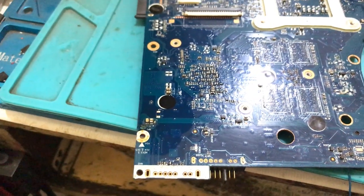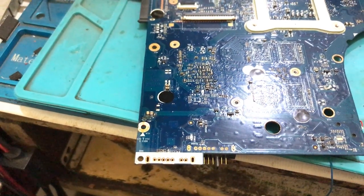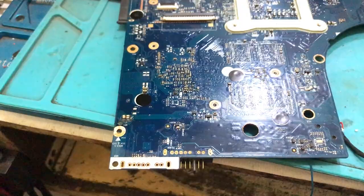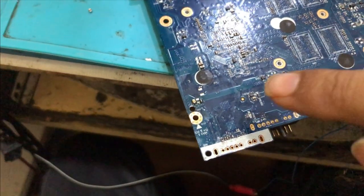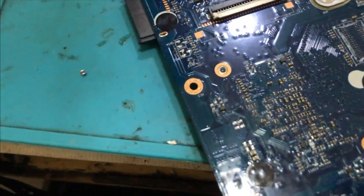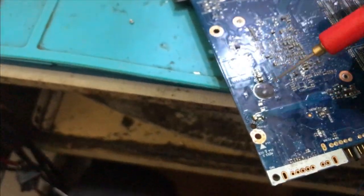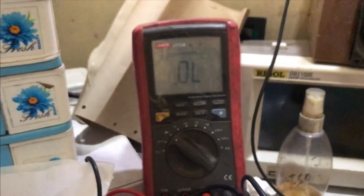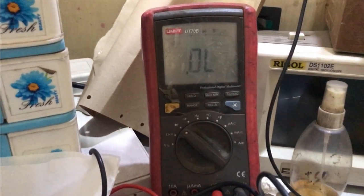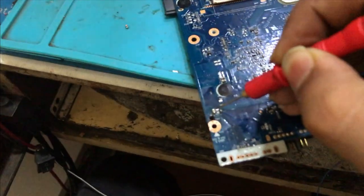One capacitor is short, so we are going to remove it and see whether it is short or not. I have removed one capacitor from this area. After removing this capacitor, the shorting has gone — I will show you on the multimeter also. You can see the impedance has increased to around 470, which confirms the short is resolved.